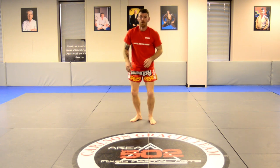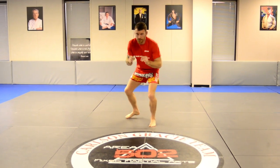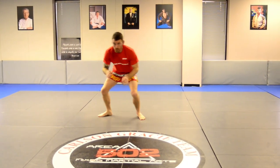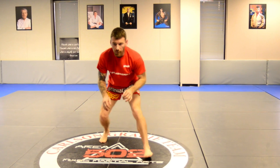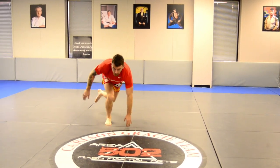And if you guys are somewhere where you can do shot drills, or if you have knee pads, go ahead and practice your shot drill. Keep moving, back, hands moving, feet moving, down block — down block, shot.